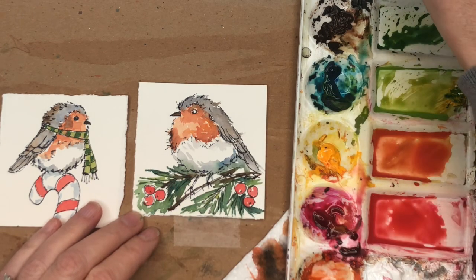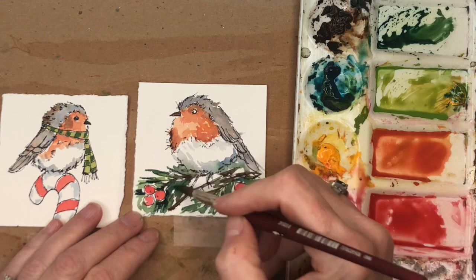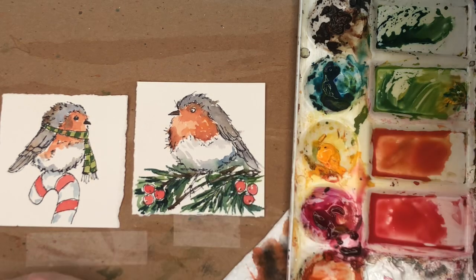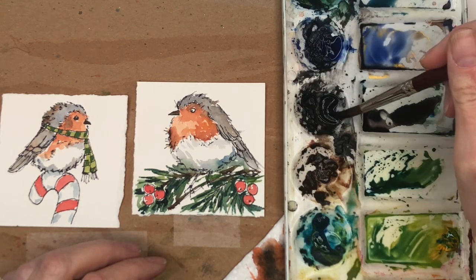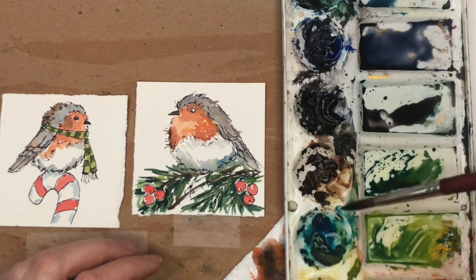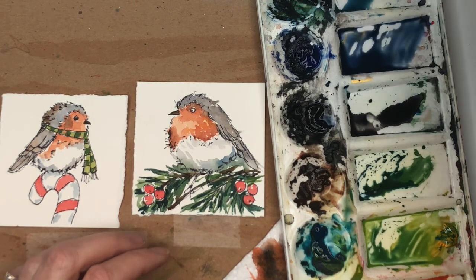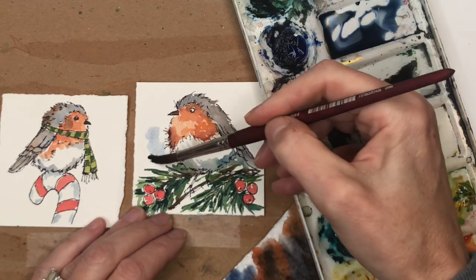Once that color dries you can go back in and add a darker color on top of it — just some highlights like that. Don't be afraid to play around. Now we're going to finish up with a nice grayish-bluish wash. I've got ultramarine blue and neutral tint — water this down, don't want it too dark. I tried adding peacock blue but didn't like it, so I'm going back to ultramarine and neutral tint, watered down. Getting it really light and just kind of washing in some blue around him — really loose.